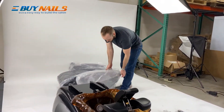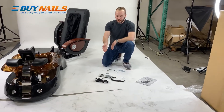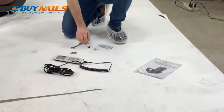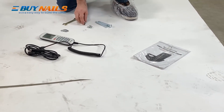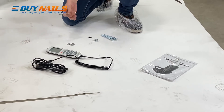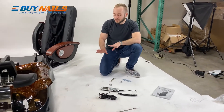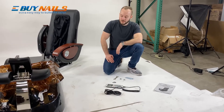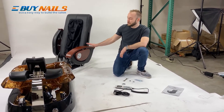Now we'll begin attaching the chair top to the base. For this next part, we have the power cord, the remote control, the bar riser screws, the washers, and then a 30mm wrench. It's very important to follow the same order that we're going to do this in.